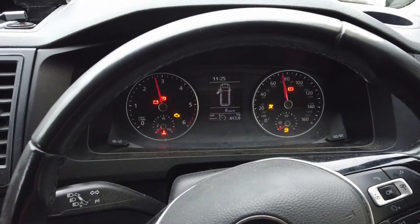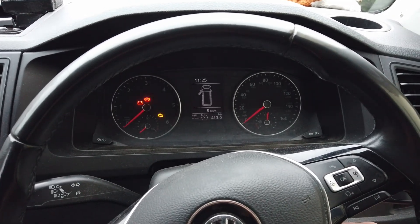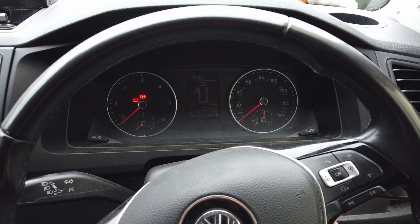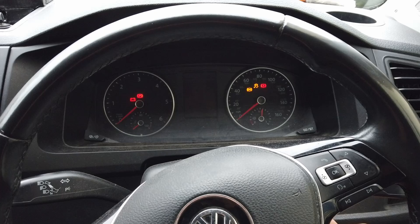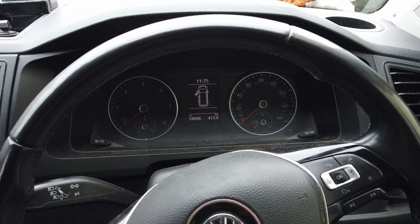Wait for those little glow plugs to warm up, make sure it's in neutral, put my foot on the clutch, turn it over — and this is what happens. Only just started.